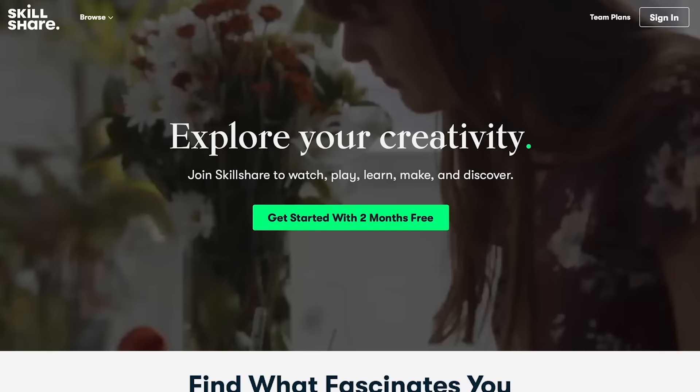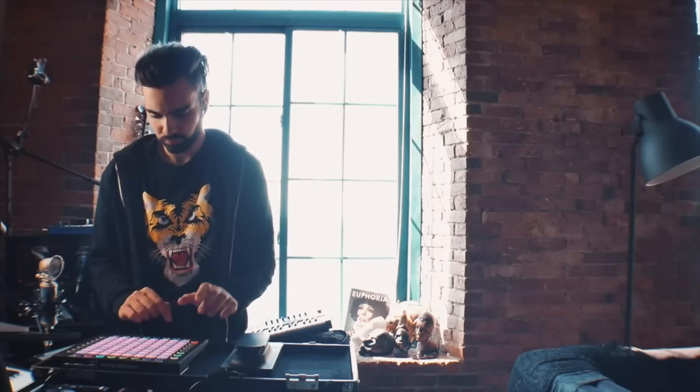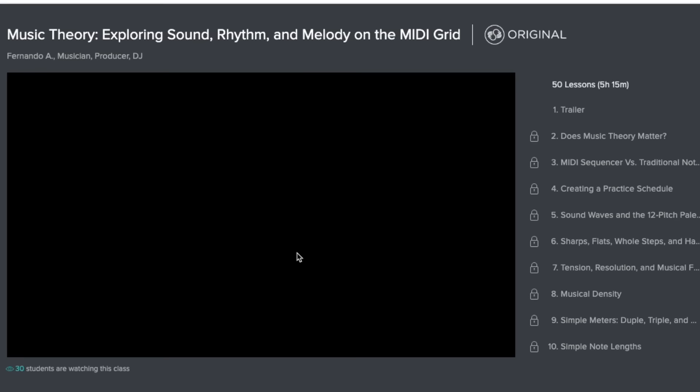Today's video is sponsored by Skillshare — an online learning community for creatives where millions take the next step in their creative journey. Skillshare's classes are designed for real life, so no matter your schedule, there are short and long classes to fit your own schedule. Understanding all these concepts about MIDI controllers, DAWs, and music theory can be really daunting, but Skillshare has classes taught by Ableton certified trainers where you can learn complex music theory within the context of your DAW.